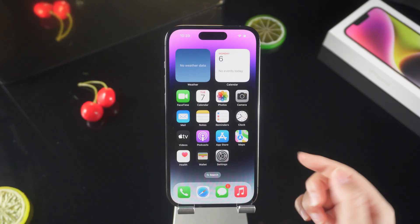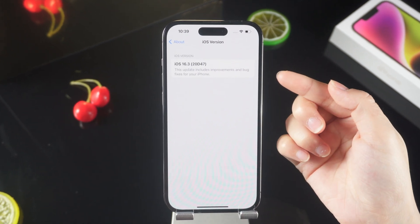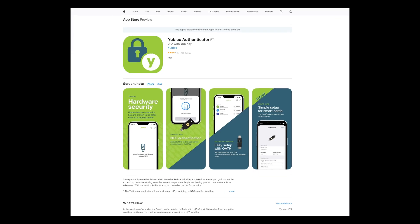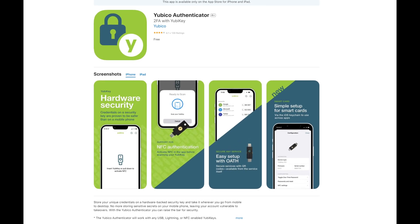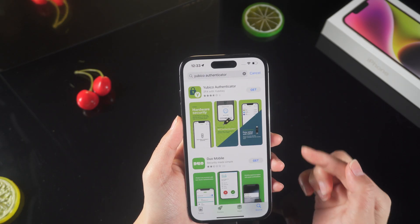So let's go ahead. First of all, make sure your iPhone has been upgraded to iOS 16.3. In addition, you need to install the Yubico Authenticator mobile application on your iPhone first, and you don't need to make any settings after installation.